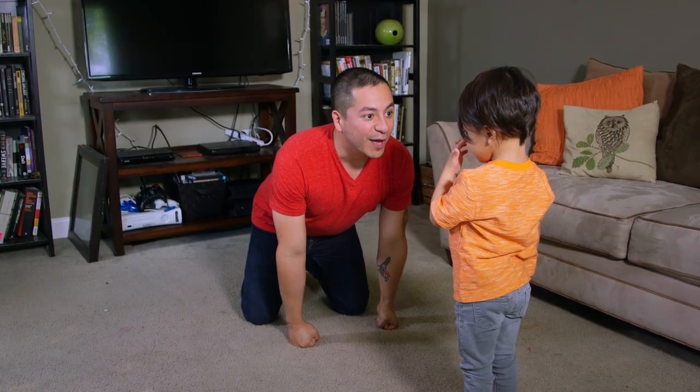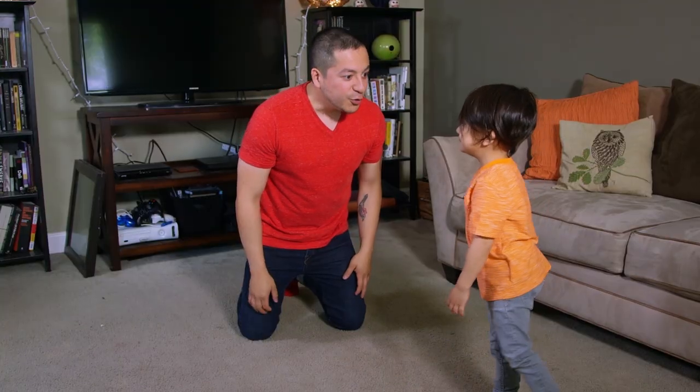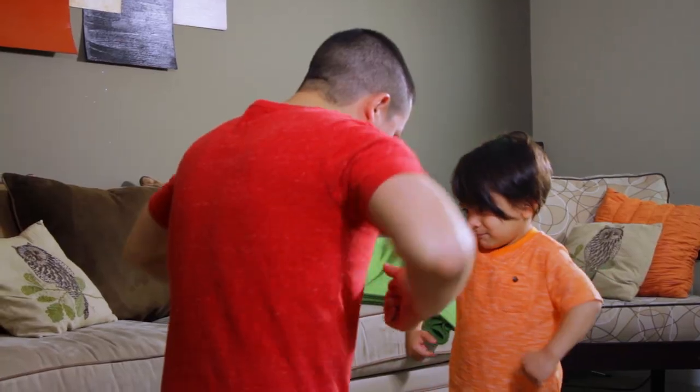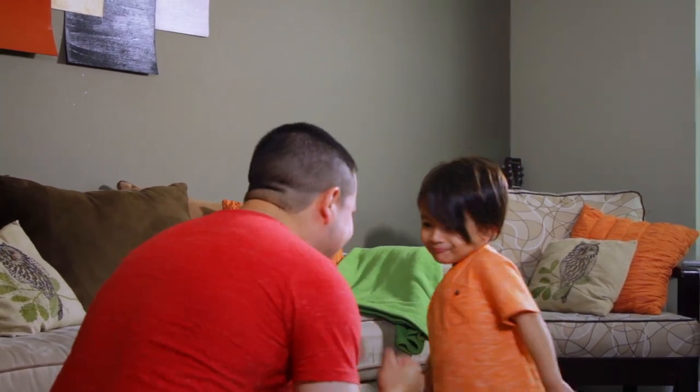Simon Says smile. Simon Says wiggle your fingers. Simon Says flap your arms like a chicken. Simon Says dance in place. Yeah. As you can see, my kids love to play Simon Says, and I love that they get to practice their self-regulation skills.